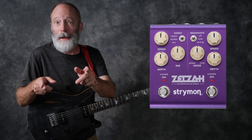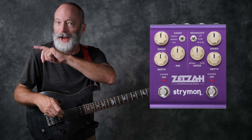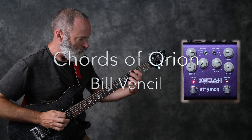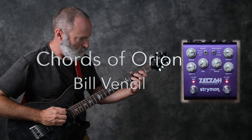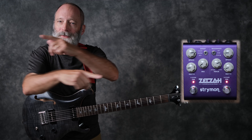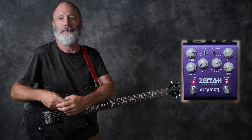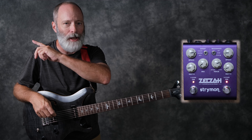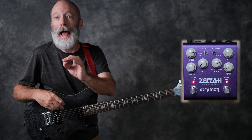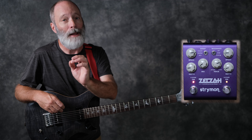Today it's all about the Strymon Zelzah. Greetings all, I'm Bill Vensel. This is Chords of Orion, and we're going to look at the new phaser from Strymon — it's called the Zelzah. Strymon reached out and asked if they could send me a demo unit, so just so you know, this is a sponsored demo unit.